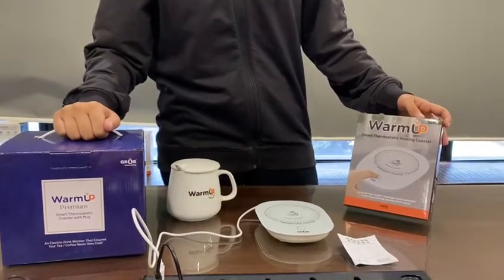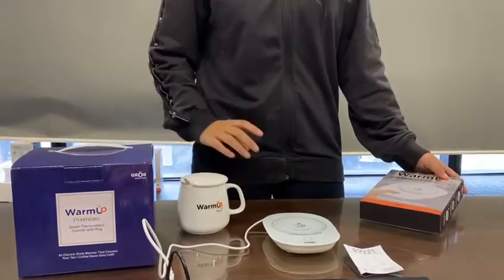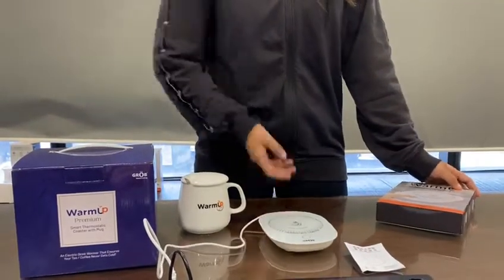This is the GROP warm up smart thermostatic heating coaster, which consists of a mug, lid, and a spoon. This is the heating coaster which is USB enabled.